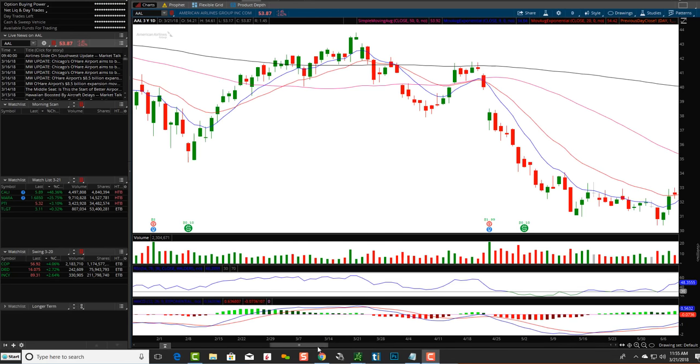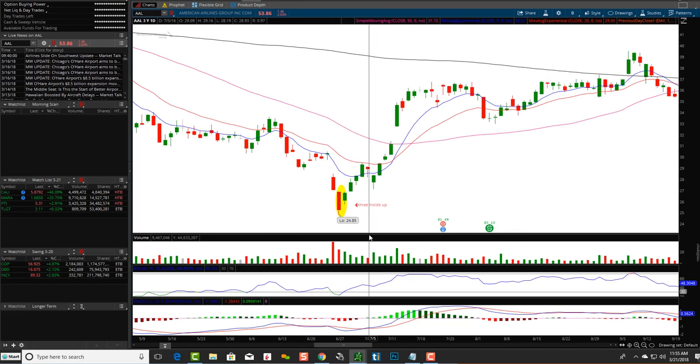Let's take a look at AAL — very similar but a little different. If you're thinking of harami as being pregnant, the belly here is up more around the chest area, not down by the belly — but it doesn't matter, don't get bogged down. This red candle is still engulfing this one, the real body still closed within the bigger red body. Price is oversold, potential reversal coming. Red candlestick, green one inside the body, followed by the third one up. Moving average lines are resistance — it gets smacked around a little bit, falls, and then goes back up. Three inside up is a potential reversal pattern from a downtrend.